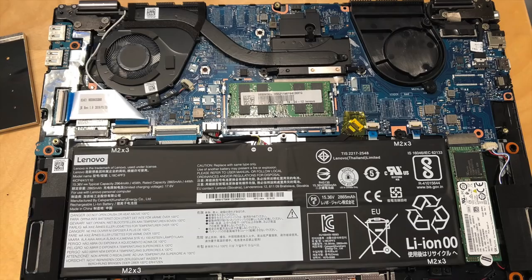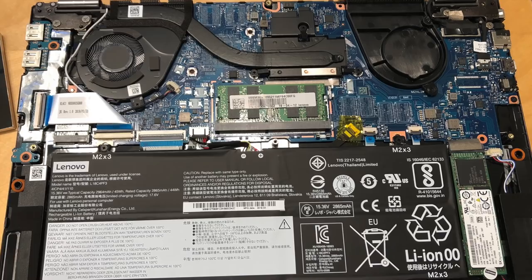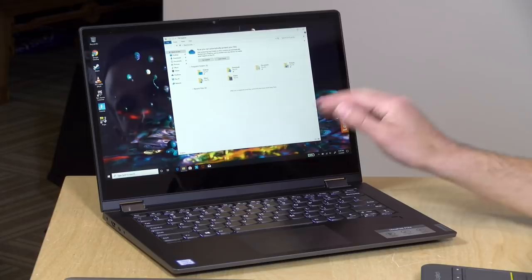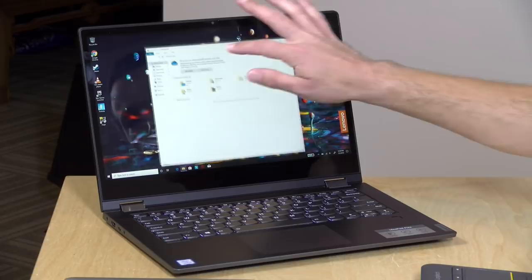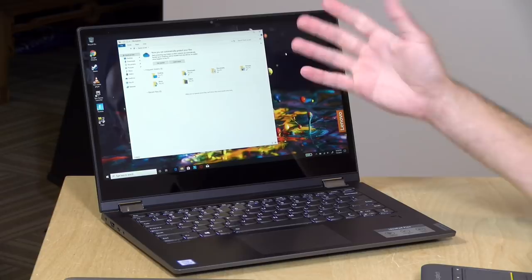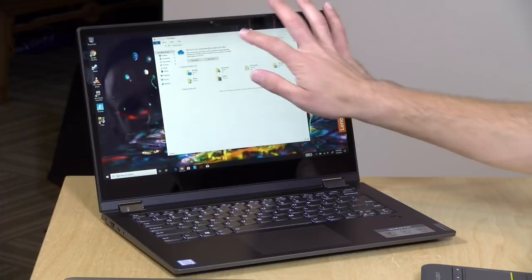These are upgradeable — I took it apart earlier. You can swap out the RAM, though there's only a single RAM slot, and you can swap out the storage via an M.2 NVMe slot. So you could buy a lower configuration with the processor you want and upgrade later. The display isn't bad — 14 inches, 1080p. It is a little dimmer than I'd like, so in bright office environments you might find yourself maxing out the brightness. Otherwise the display looks nice with a warm color tone, sharp and clear.